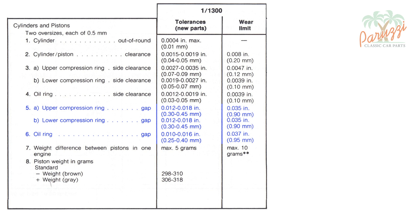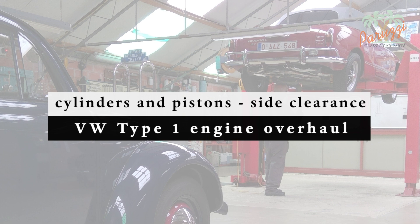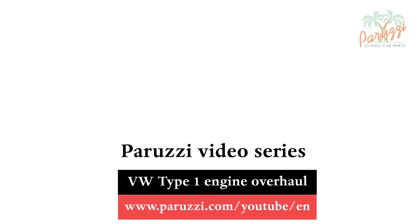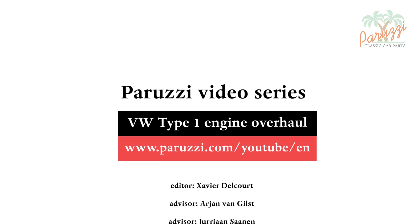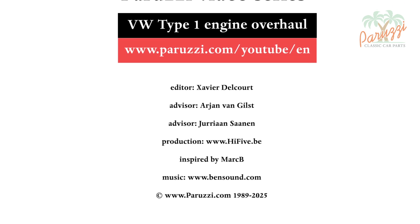We explained how to measure the ring gap in this first part of video 22. That is one of the many measurements you will have to make on the cylinders and pistons. In part 2, we will discuss the side clearance of the piston rings. More information about all the parts and tools used in this video series can be found as comments under each video on our YouTube channel. See you soon!